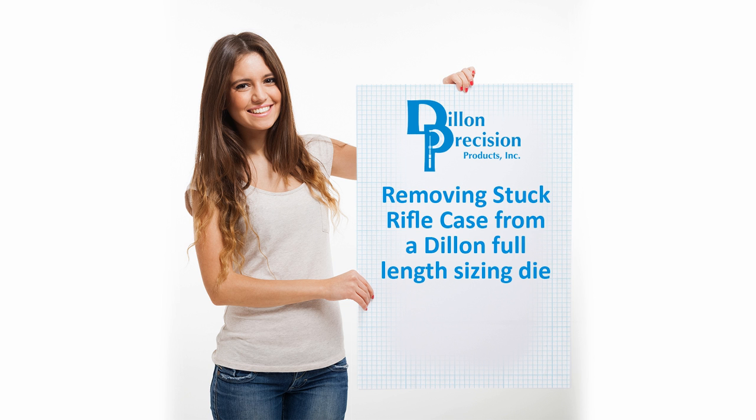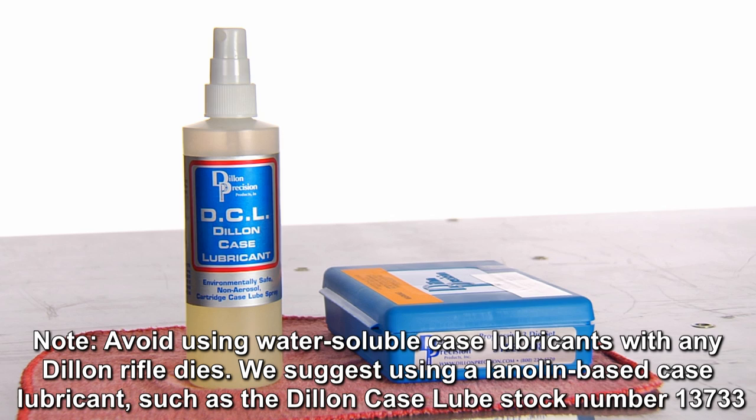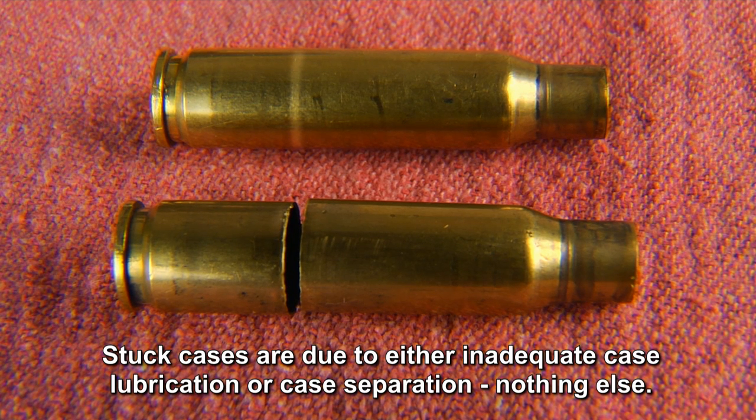Removing a stuck rifle case from a Dillon full-length sizing die. Avoid using water-soluble case lubricants with any Dillon rifle dies. We suggest using a lanolin-based case lubricant, such as the Dillon case lube, stock number 13733. Stuck cases are due to either inadequate case lubrication or case separation — nothing else.